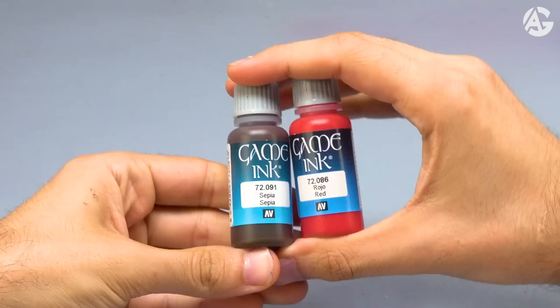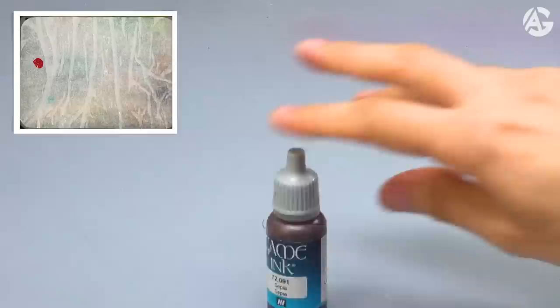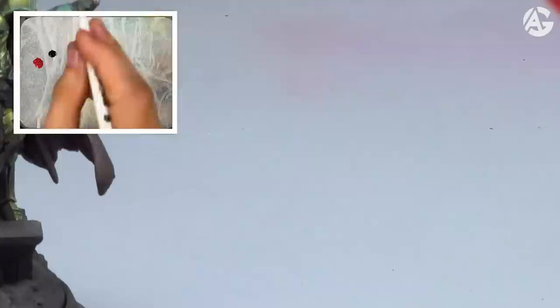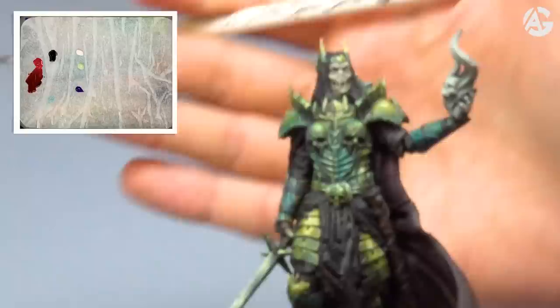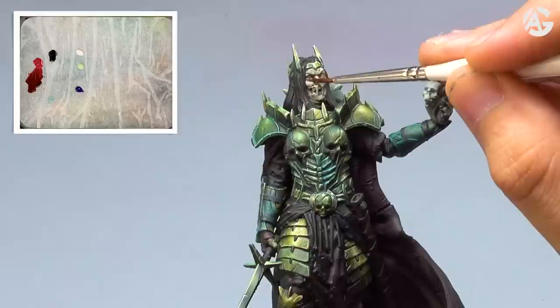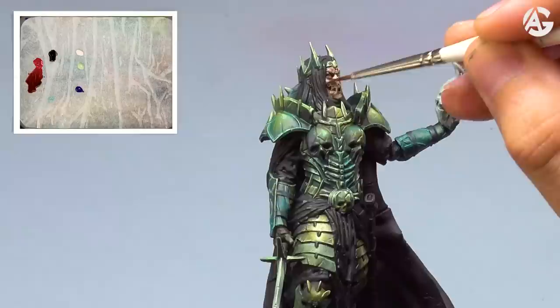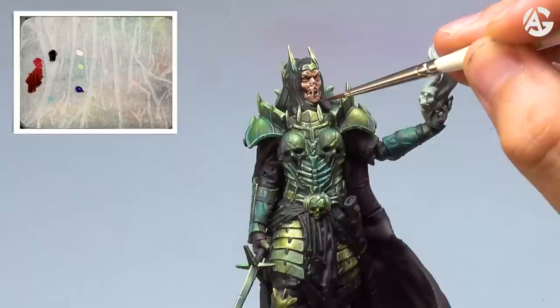Now I will paint the face. I will use red ink and sepia ink. I put pale flesh and Italian Tank Crew highlight on the wet palette by Redgrass Games, and also violet. I mix red ink and sepia ink and will wash the whole face. Notice that I take a little bit, rest it, and drag it — loading too much paint is not necessary. We do it little by little: take a bit, rest it on the surface, and drag it. That's how to apply a glaze or a wash.